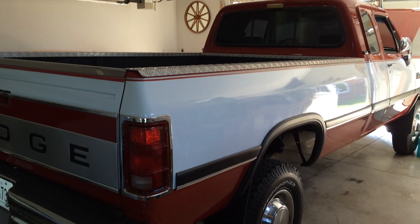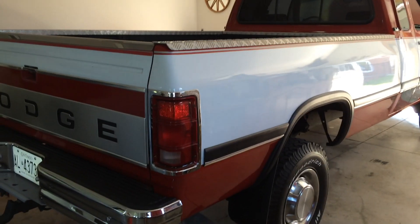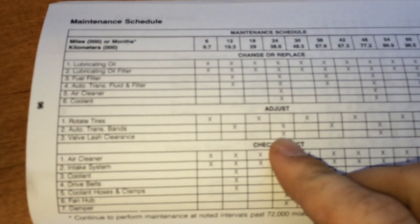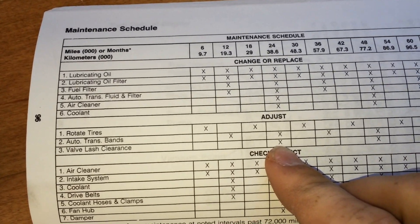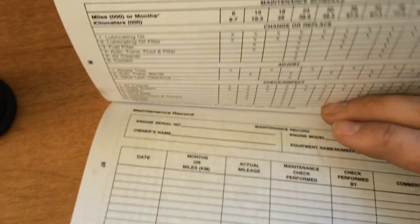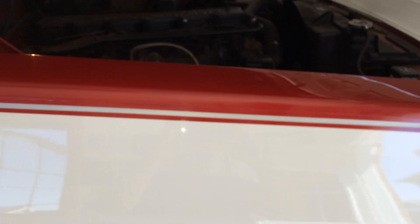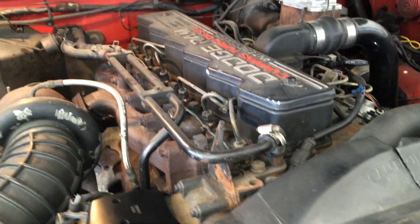The next project on my 1992 Dodge W250 is a valve lash clearance adjustment. This is called for in the owner's manual every 24,000 miles or 38,600 kilometers. Since I've had this truck for a year and have only put about 10,000 kilometers on it, I don't know when the last one was done, so we're just going to do one anyway to know where it's at.